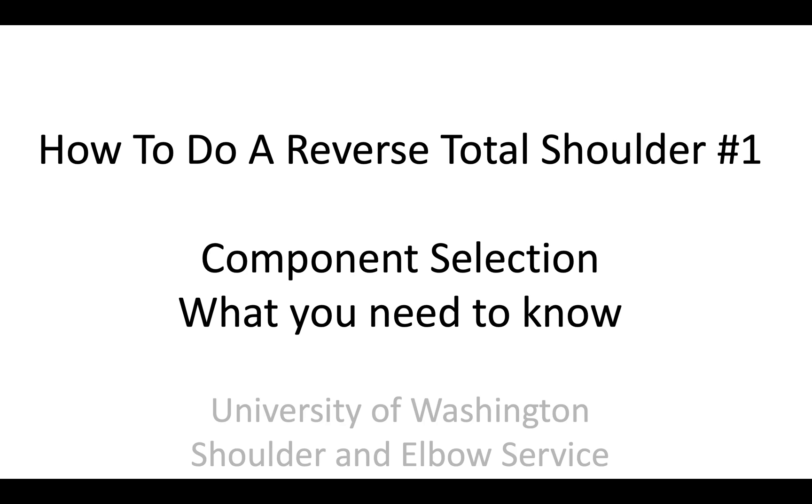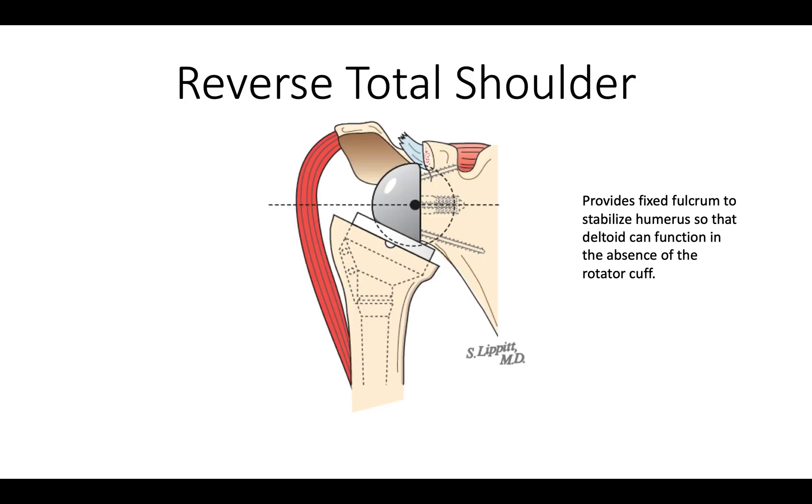This is Rick Mattson from the University of Washington Shoulder and Elbow Service. Let's talk about how to do a reverse total shoulder. First, let's talk about component selection. What we want to do is to have a set of components that allow a fixed fulcrum to stabilize the humerus so the deltoid can function in the absence of a rotator cuff.